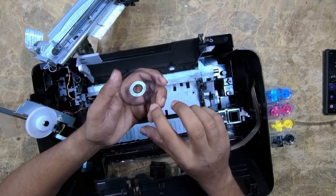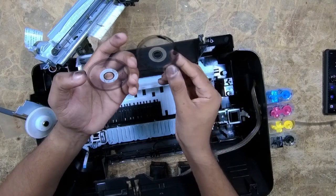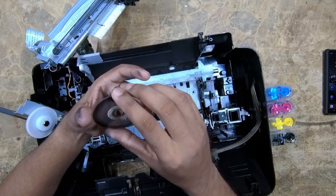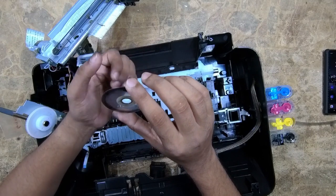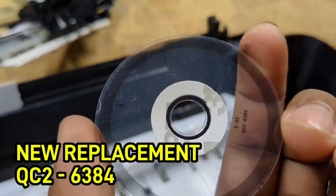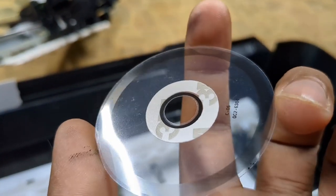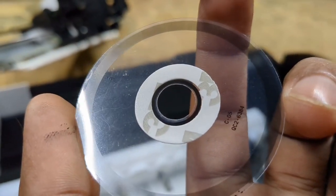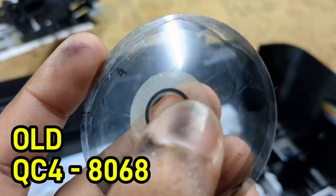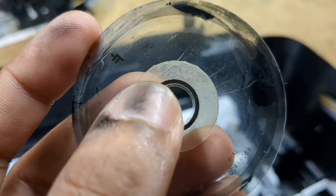These two have different part numbers but both of them are the same, and the MRP or price of these are different. One costs around 400 rupees. This is the new replacement with part number QC26384. I think every Canon printer has the same encoder disk — the old one is QC48068. You can see the old one is much thicker than the new replacement.